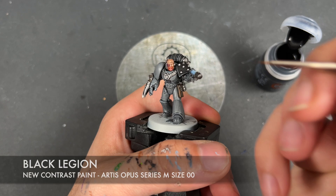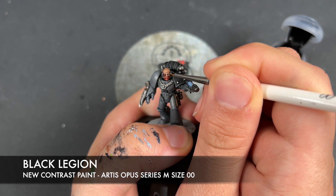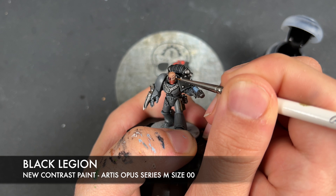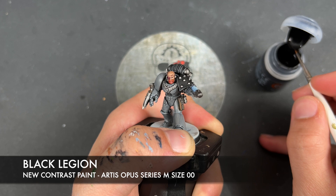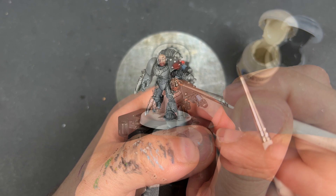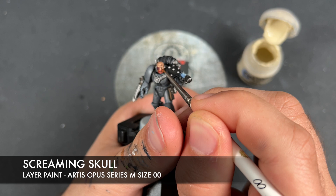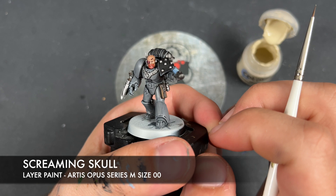With that done, we're going to take a teeny tiny amount of Black Legion and paint this over the top of his eyeball, and also paint this over the top of the service studs. Then we're going to take the tiniest wee dot of Screaming Skull and apply this in the corners of his eyeball.